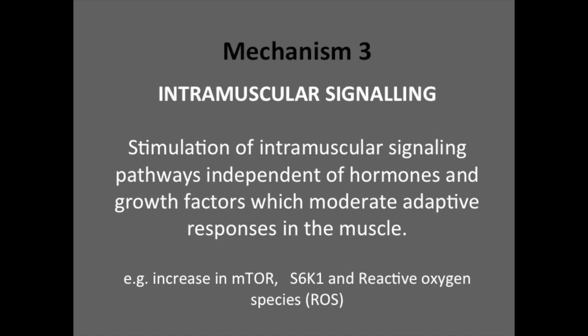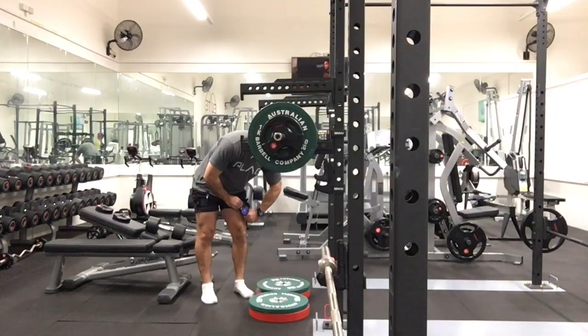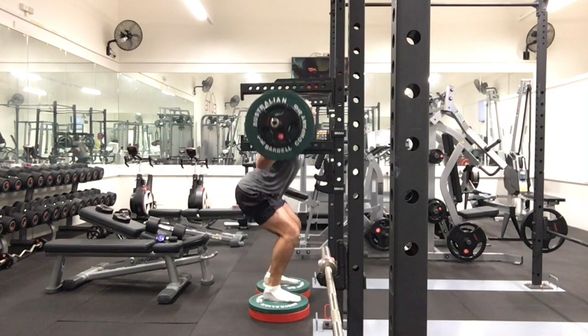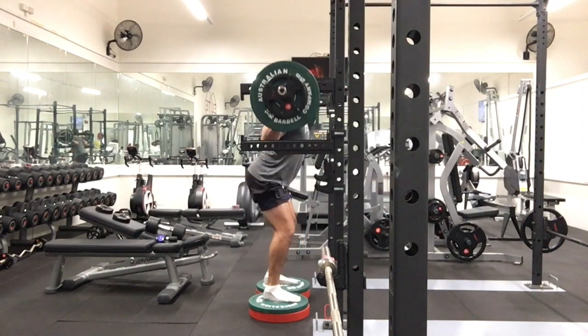The third mechanism is intramuscular signaling. This refers to the stimulation of signaling pathways independent of hormones and growth factors, which moderate adaptive responses in the muscles. For those who are interested, increases in mTOR, S6K1 signaling, and reactive oxygen species have been shown to increase with BFR use.